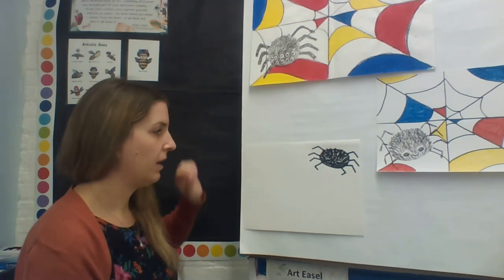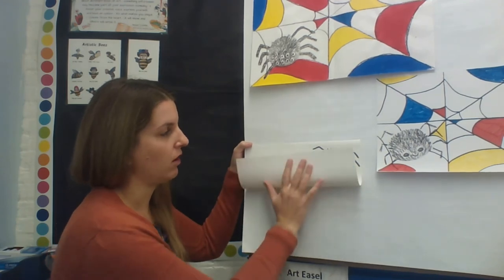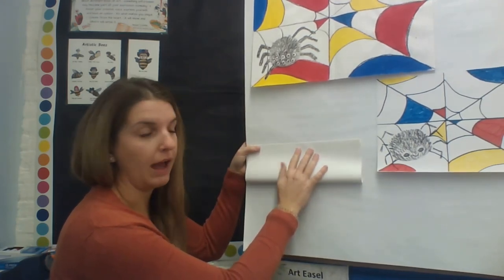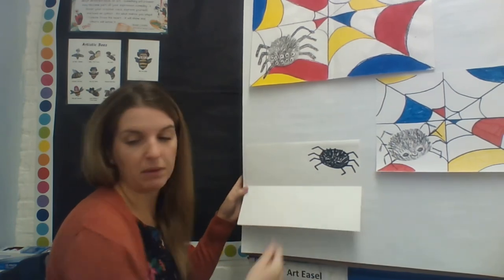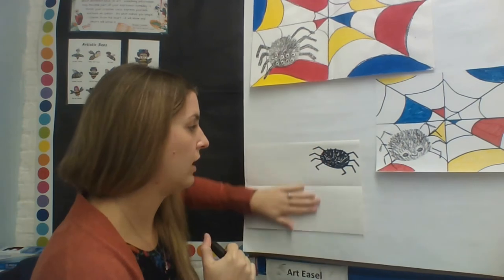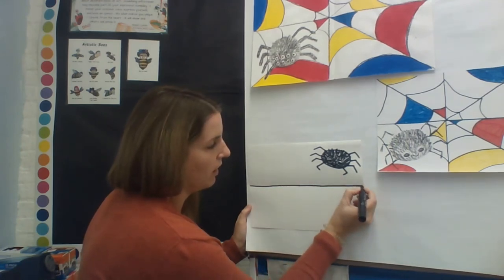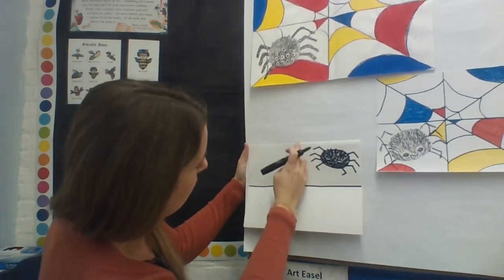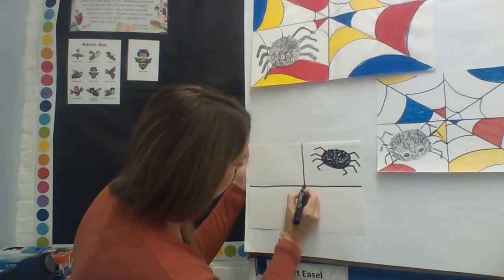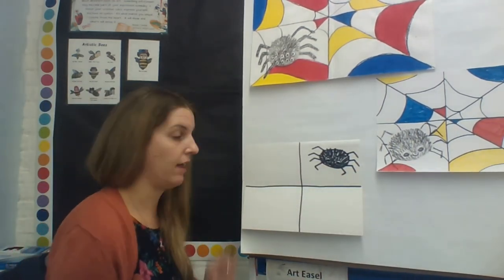Now it's time to make the spider web — we're going to do one line at a time. To help find the middle of your paper, you can fold it in half. We're going to start with a horizontal line. If you're having a hard time finding the middle, fold your paper in half and you'll be able to see right where the middle is. You can do that going sideways too. You don't need a ruler — spider webs are not perfectly straight. Draw a horizontal line across the middle of your paper.